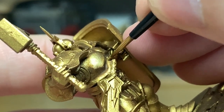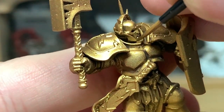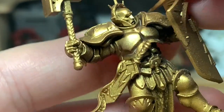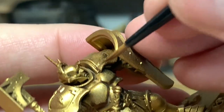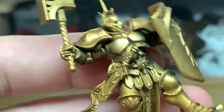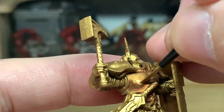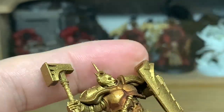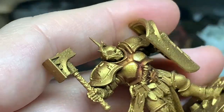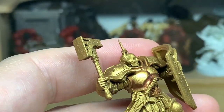Just reapplying the gold Retributor Armour to all the areas, making sure that you leave some of the Agrax Earthshade in the recesses and applying the Retributor Armour to all the areas that are going to catch the light. Next up we're reapplying the gold to the Reikland Fleshshade — you can tell it's dull and has that red hint to it. As soon as you start reapplying this gold, the red shade around it gives a completely different look compared to the Agrax Earthshade.